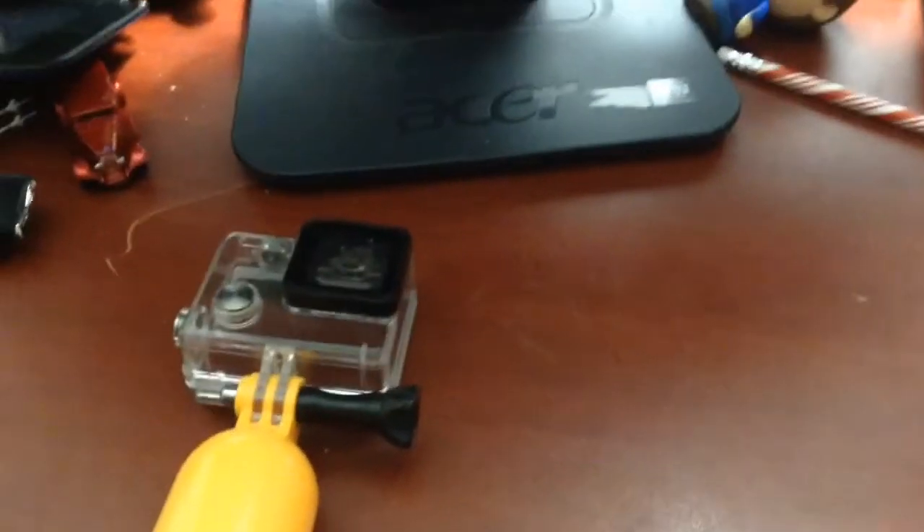Hey, what's up guys? How's it going? So, in today's episode, we are going to tell you how to make sure your GoPro case is completely waterproof.